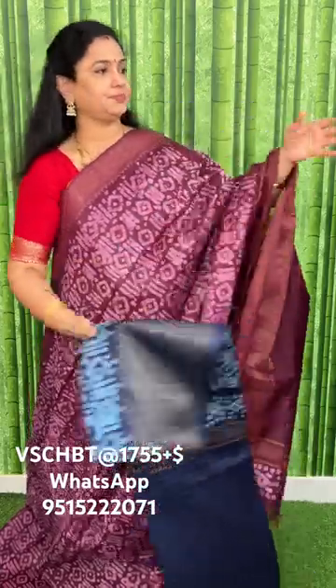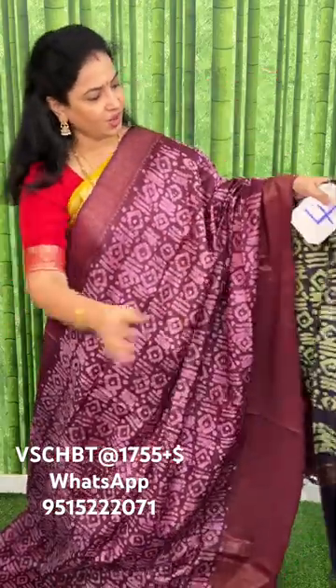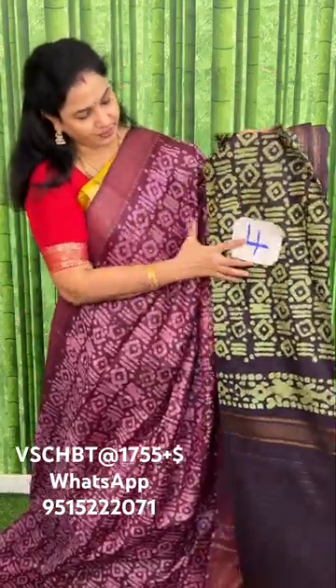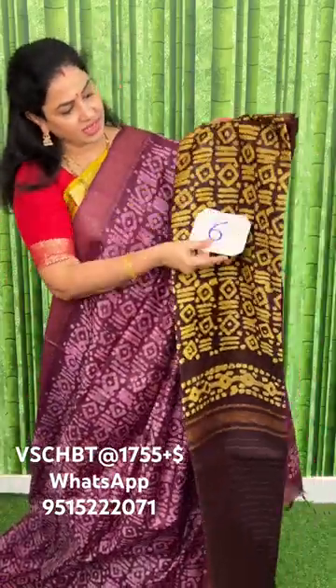Available colors: number one, navy blue with sky blue. Number two, peach with maroon. Number three, coffee color with olive green. Number four, olive green. Number five, red with black. Number six, olive green with brown. Thank you, stay tuned.